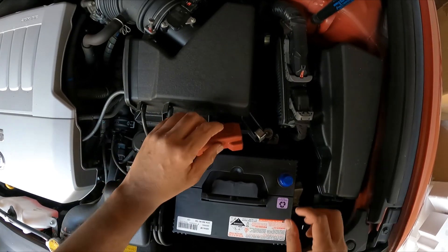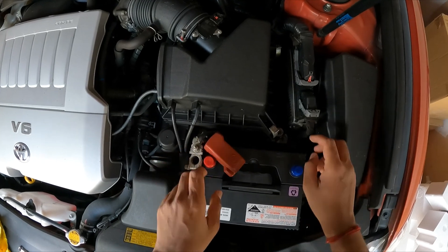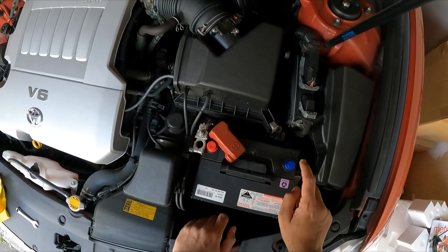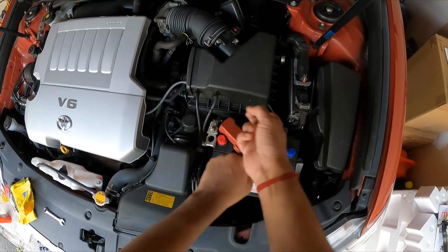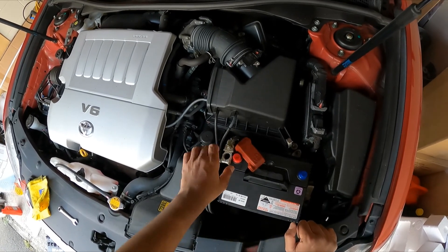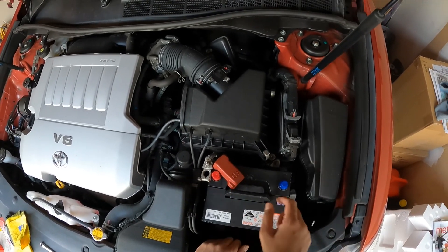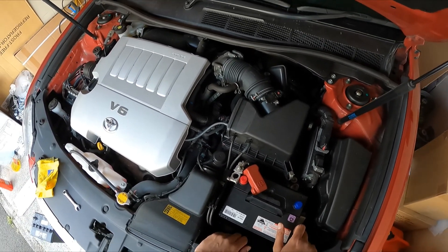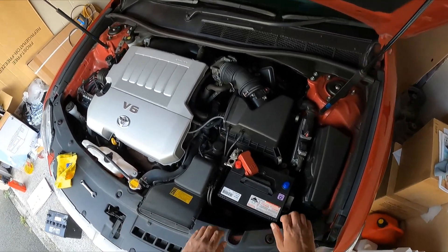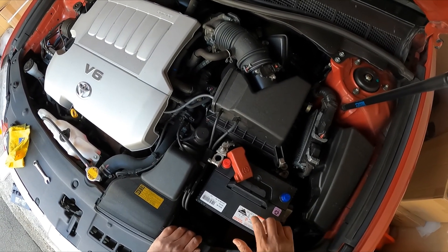Keep the terminal caps on until you're ready to connect. The caps also reassure you which is positive and which is negative. Note that some batteries are polarized the other way around — make sure you check before connecting, as buying a reverse-polarity battery can blow the main fuse, costing around $120 or more. Make sure the part number matches the original part number of your battery.